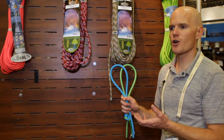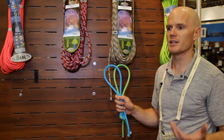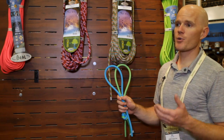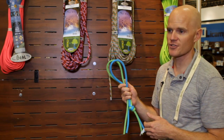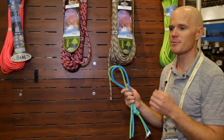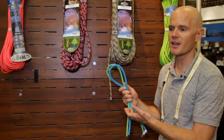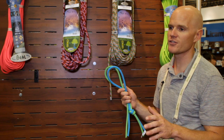A soft catching rope — a rope with low impact force — isn't so much about us feeling like we're in a lazy buoy when we take a whipper. It's more about protecting our protection that's up in the rock. A lot of alpine climbers are psyched on this rope because it gives them the thin and lightness of their half or twin ropes, but they only need to bring the one line, keep a tag line in the back for any long rappels, and they're set.